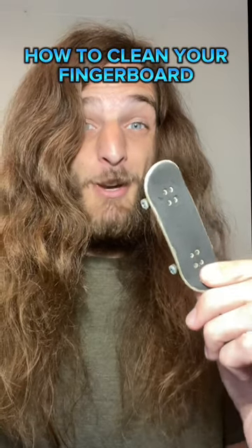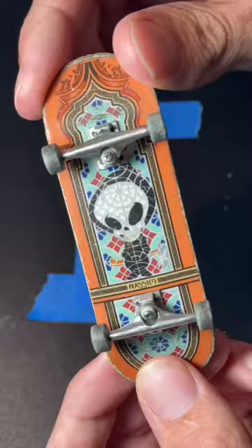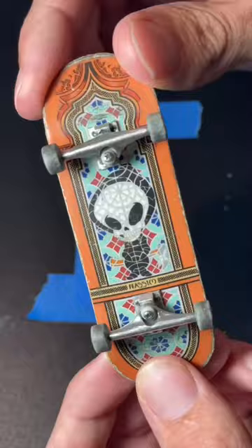This is how you clean your fingerboard with tape. Go ahead and stick your tape on your grip tape and watch all the dust come right out. Make sure you hit the other side before you start cleaning your wheels.